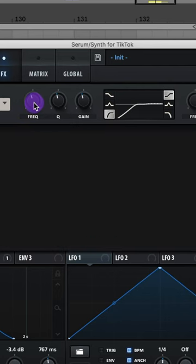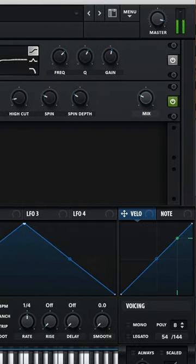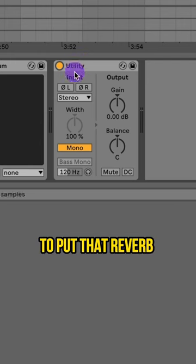Add on a low cut EQ. Then add on a hall reverb and copy these settings. Finally, add on a utility plug-in to put that reverb into mono.